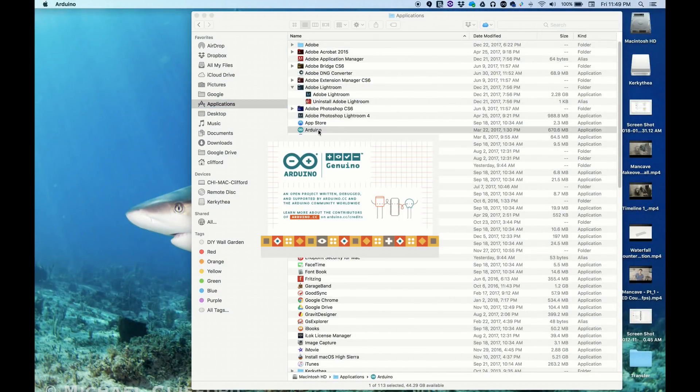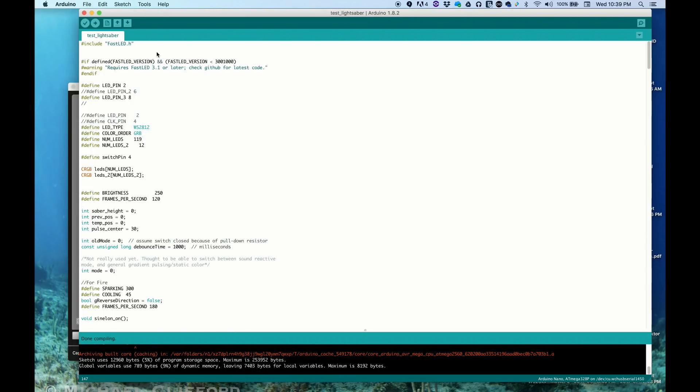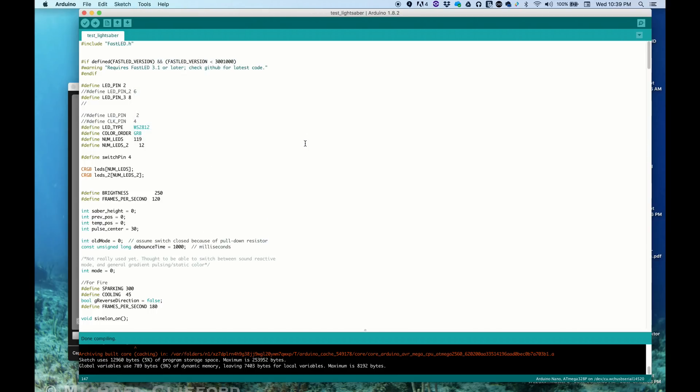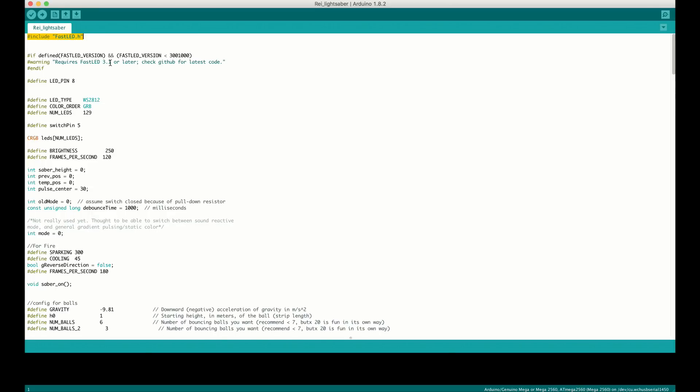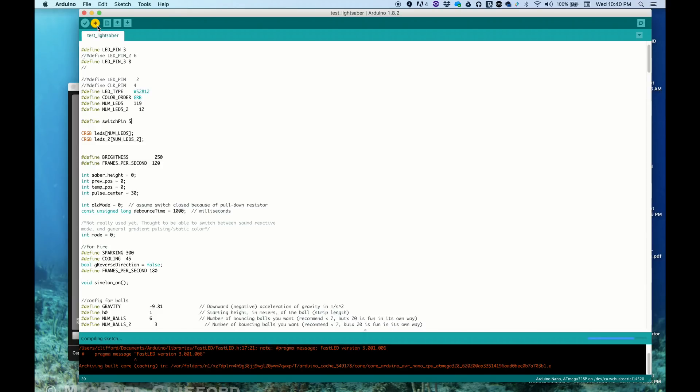Once all this is wired, plug the Arduino into your computer to upload the code. Before you upload, download the Arduino file linked in the video description, and open it in the Arduino application. Make sure you've set your controller to an Arduino Nano and selected the output port. You'll also need to download the FastLED library. Set the LED pin variable to whatever pin you connected your LEDs to, and set the switch pin variable to whatever pin you connected your LED button to. Then upload it to your Arduino Nano and it's ready to go.